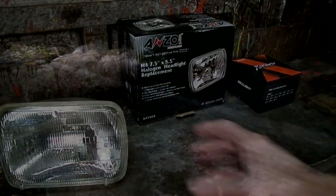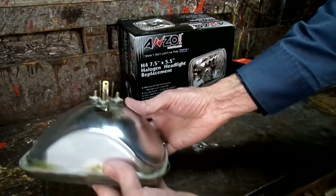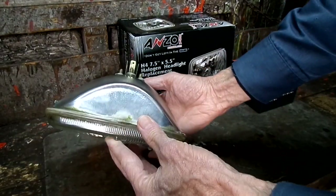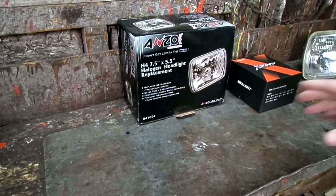Here is what the original halogen sealed beams look like. Here is the 5 by 7 sealed beam that I took out of the housing — all glass construction.